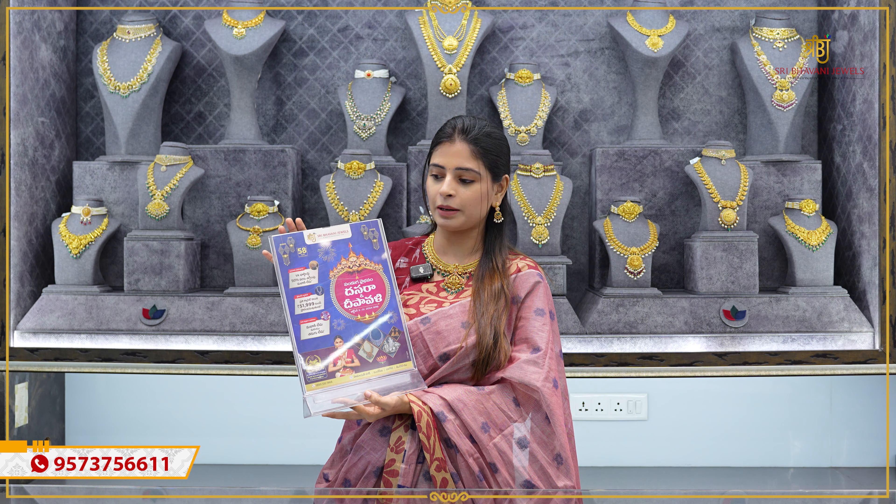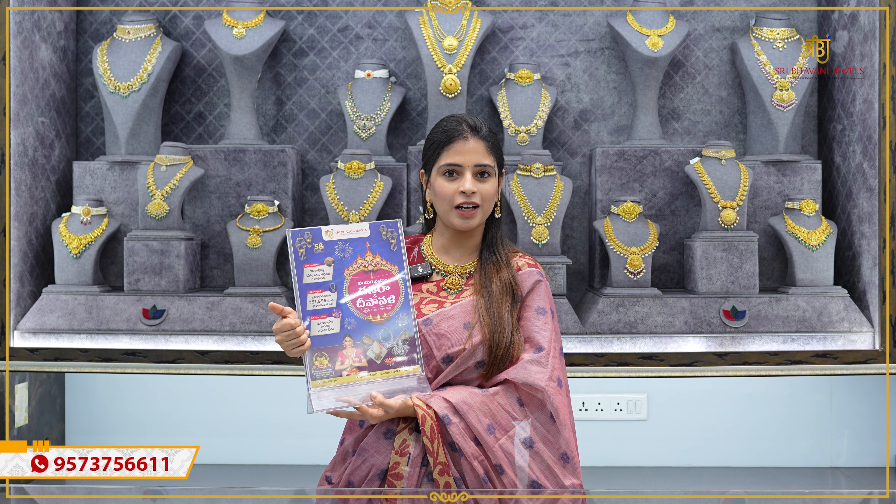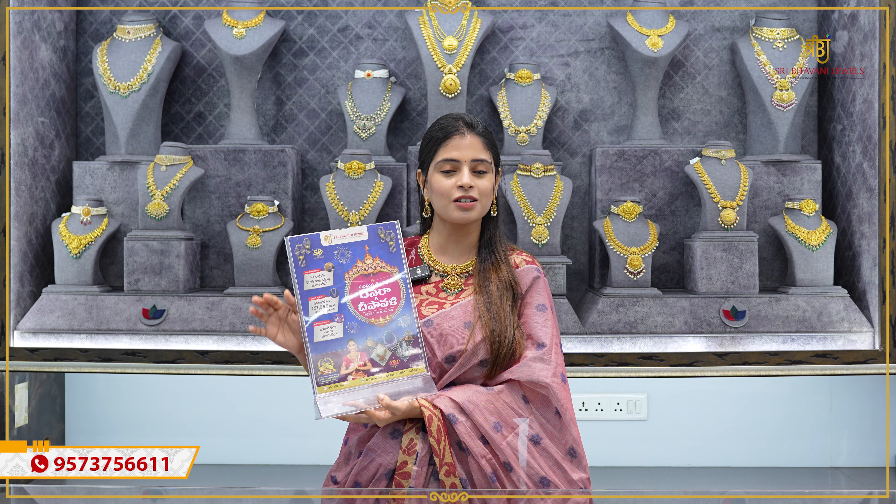There are many variations and many patterns. We have four branches — Himayat Nagar, Nagul, Malikpete and J&U. There is no making charges and no wastage applicable across all four branches.